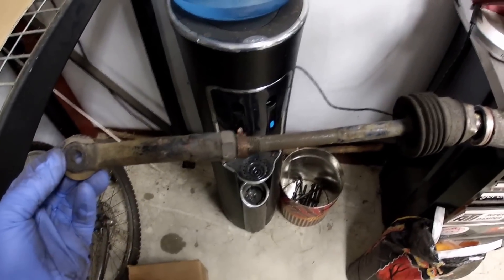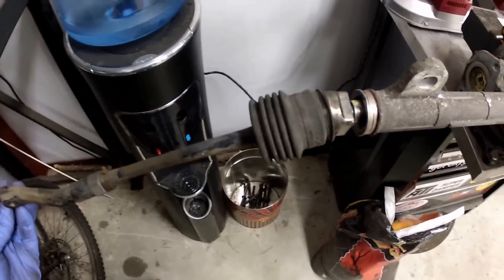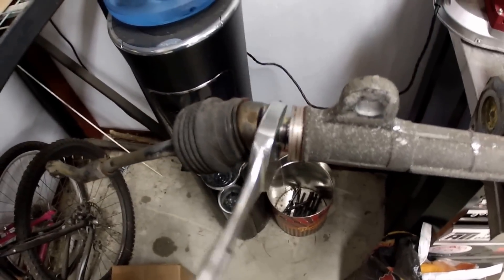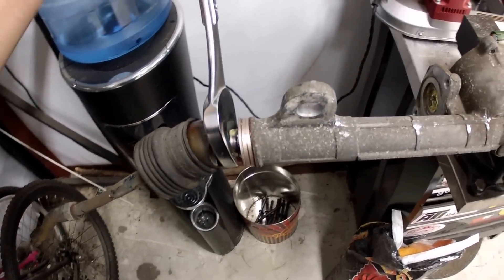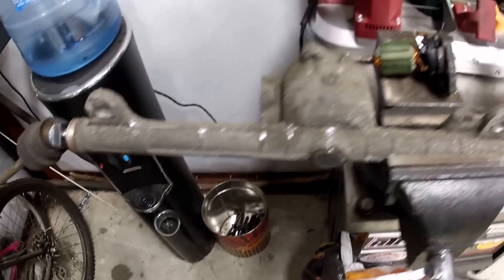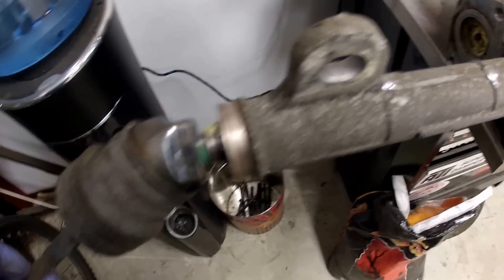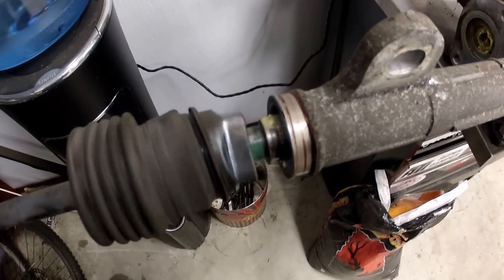Then you take a 32 millimeter wrench, put it on there — I've already broken this loose, but they're very difficult to break loose — and then they will just spin off. And there you have it.